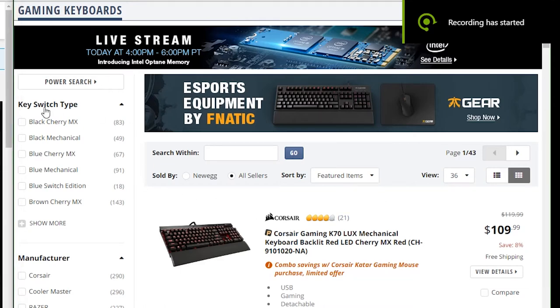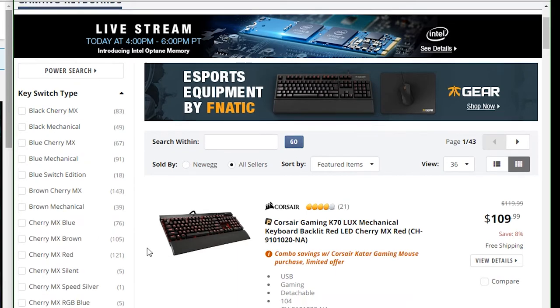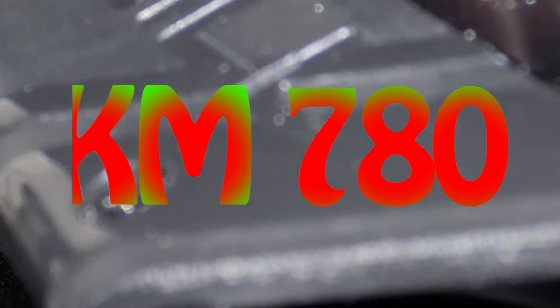There are many premium gaming keyboards out there and they pretty much all have some variation of mechanical key switches, customizable LED backlighting, a couple of G keys, fully programmable keys, macro keys, and a hefty price point. So here's my overview and review of the G.Skill KM780 $140 Gaming Keyboard.